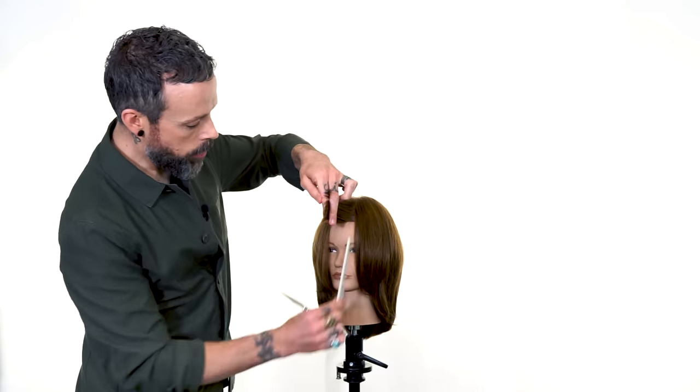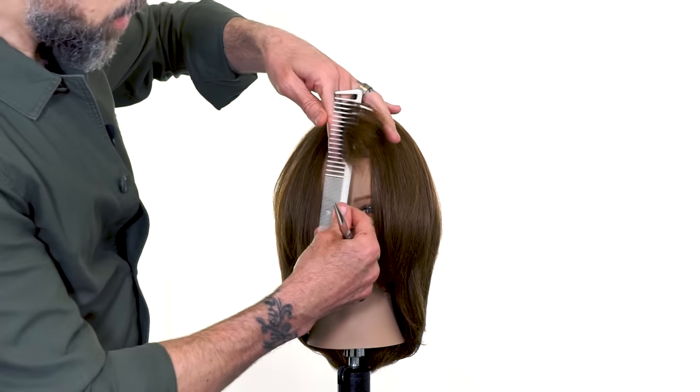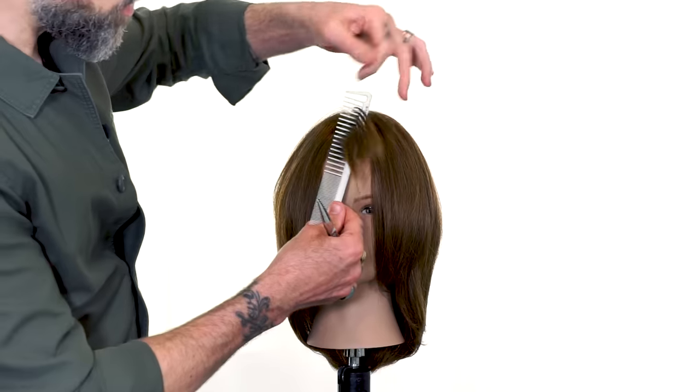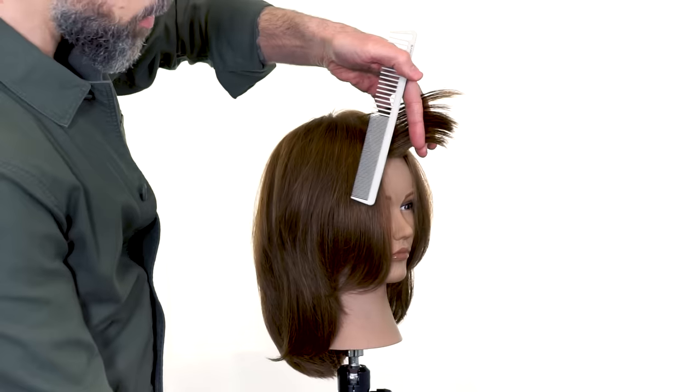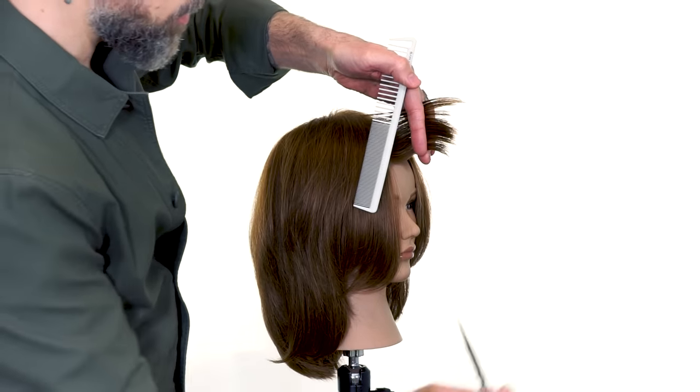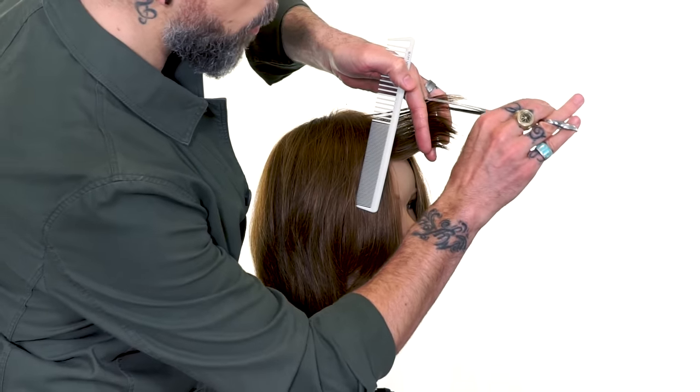Notice how that over-direction is into the center right above her nose. By pinching the over-direction into that center we're creating a little bit of length towards either side, towards the outsides. We'll come in again, very parallel with our point cut.